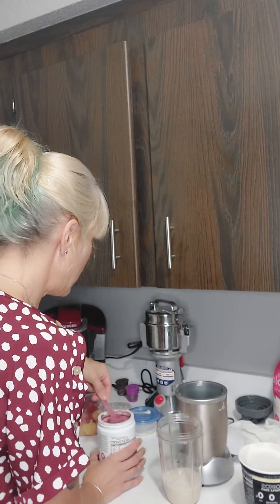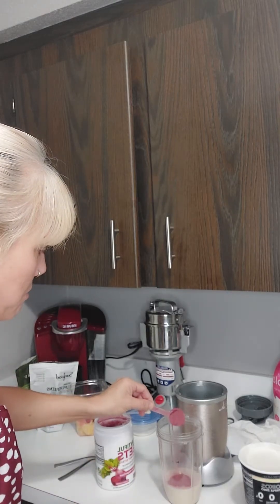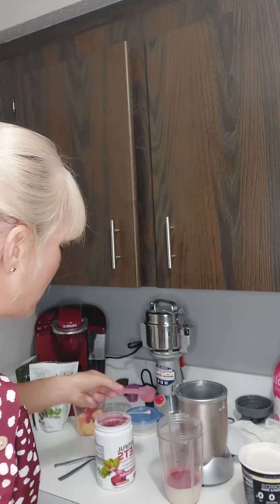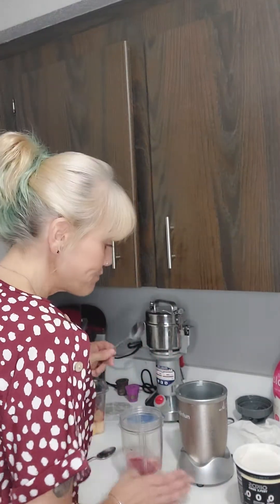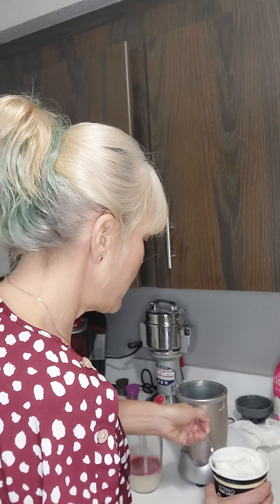I'm going to add a little bit of my beet powder. My beet powder — oh, it's a strong taste. It's got cherry flavor, which I don't know why they did that. I didn't realize when I bought it, but it is what it is. So I'm going to add some of that.